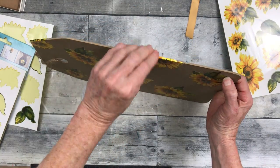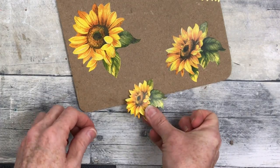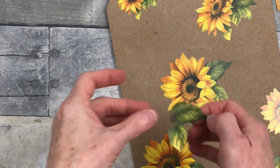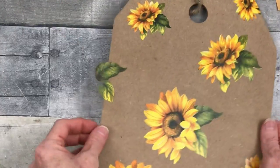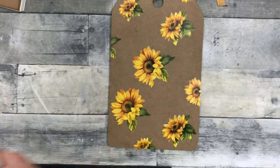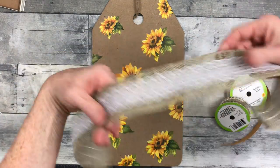Just press that down and push it down over the edges — I will sand that off at some point. Again, overlapping here and there. It just seems to give it a little more dimension when you do it this way. And this almost looks like there's another flower somewhere else, like the pattern continues. If you want to seal this, you can use any type of Mod Podge that you like.